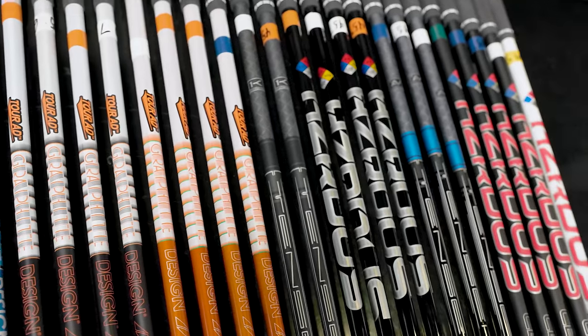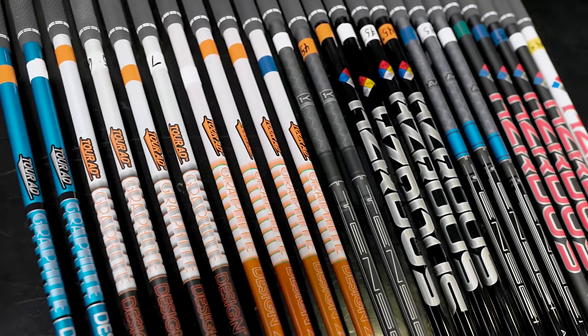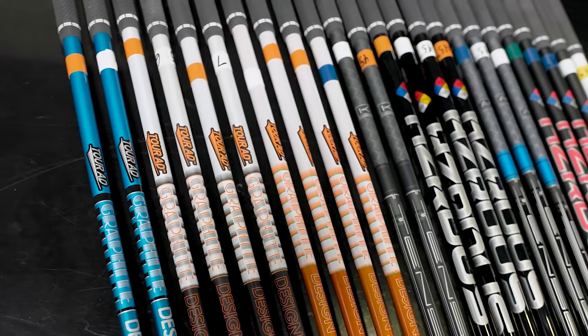Today we're talking about golf shafts, specifically the shaft options with the Titleist TSR drivers and fairway woods. A huge component of selecting the correct Titleist TSR fit for you is of course the golf shaft. We've got a lot of golf shafts on this desk, so we're going to start with the lightest and kind of go to the heaviest and more stiff golf shafts.